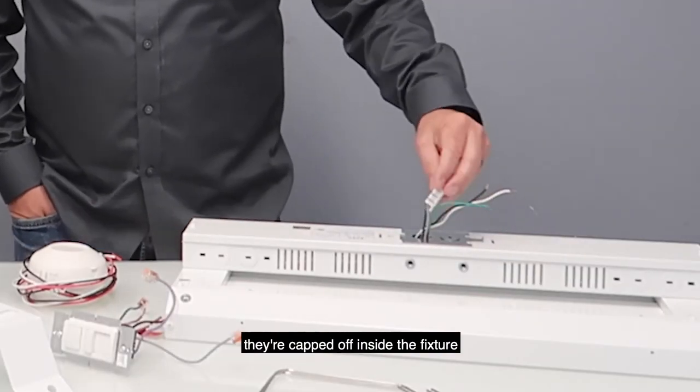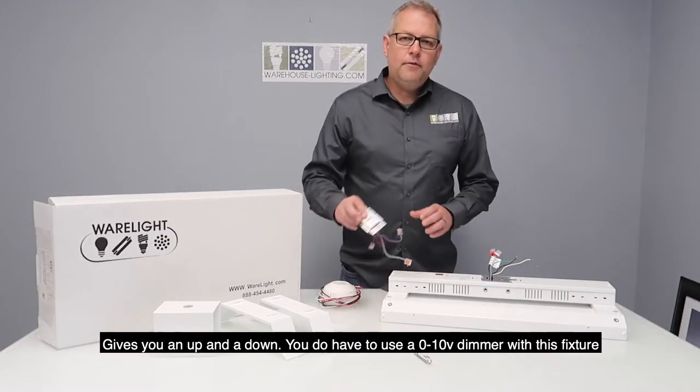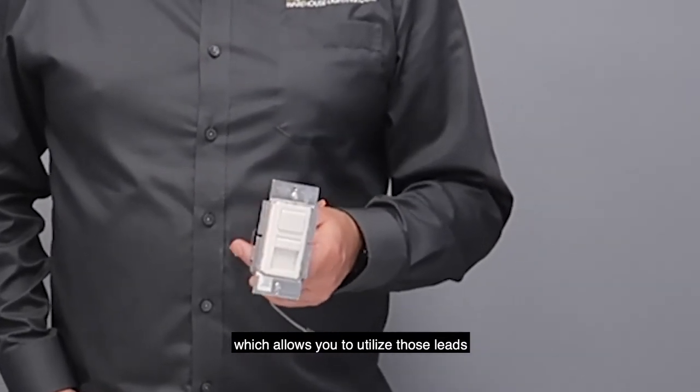It has a 0-10 volt dimming system, so there are two extra leads capped off inside the fixture — giving you an up and a down. You do have to use a 0-10 volt dimmer with this fixture, which allows you to utilize those leads.